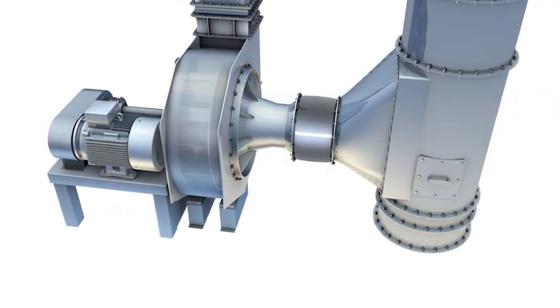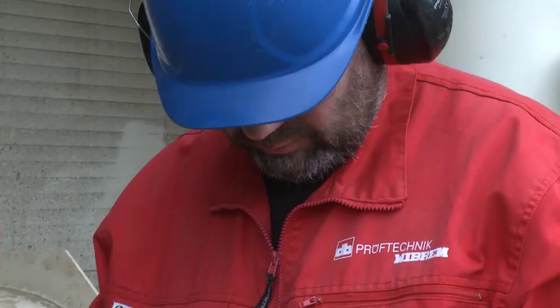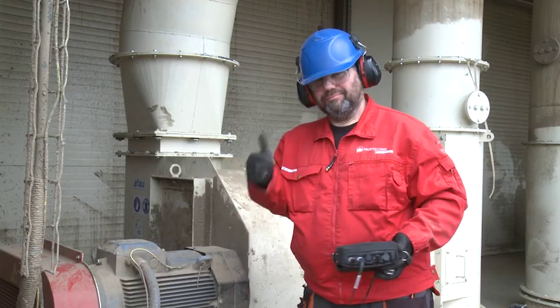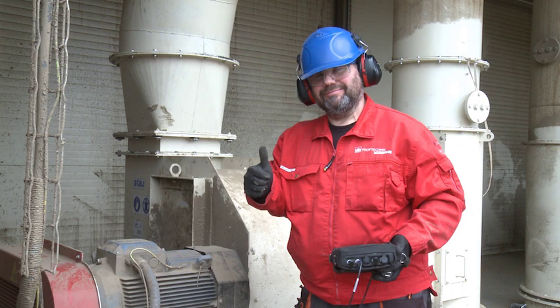The machine runs efficiently again. This is another well-handled job from our engineer, thanks to the fast, economic, and user-friendly VIBEXpert 2.